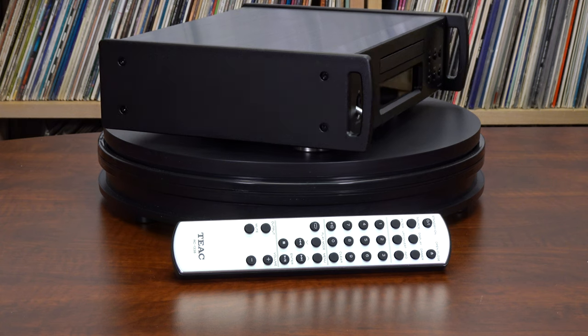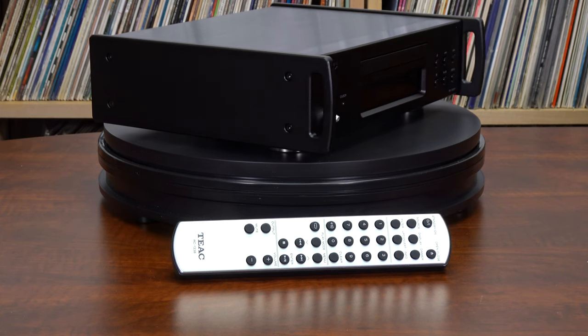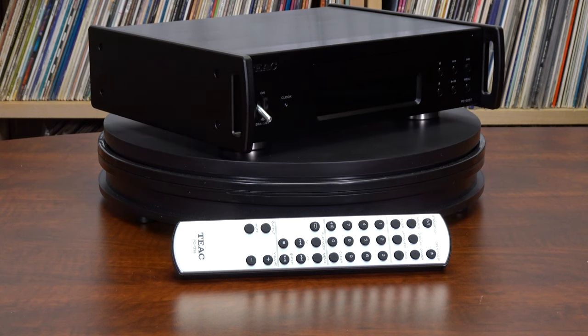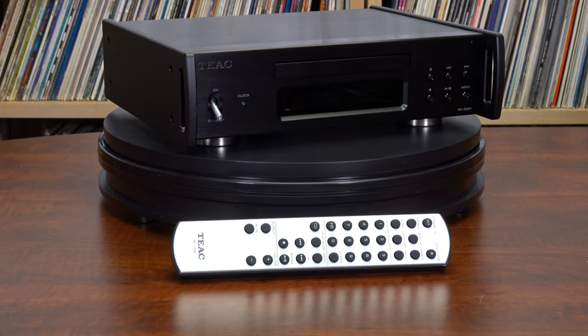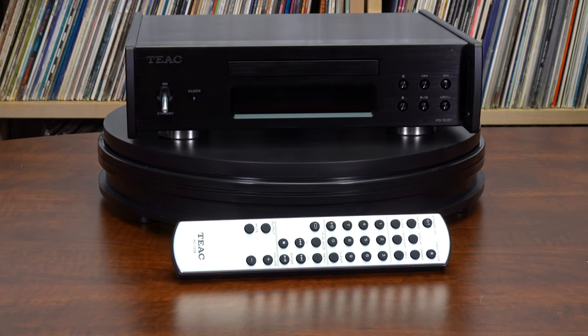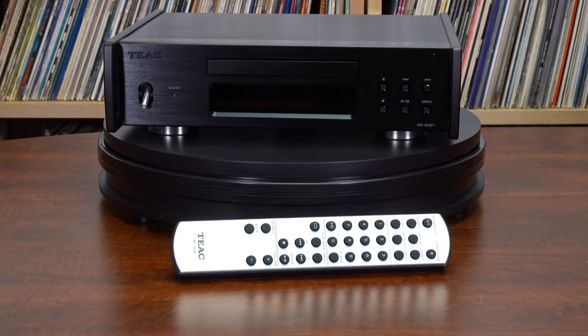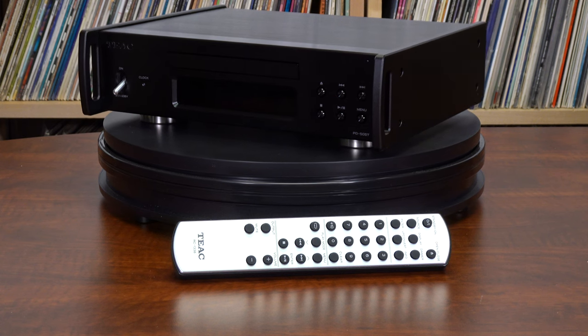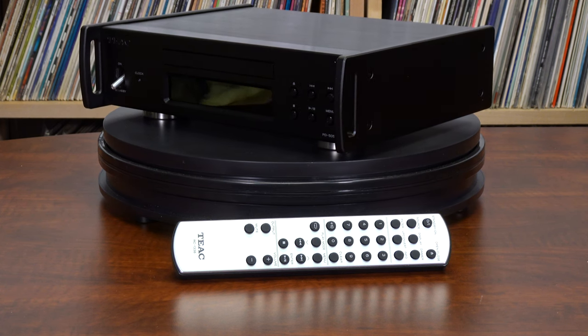Sonically, we found that the connected DAC played a large role in the sound, with the TEAC delivering an accurate signal. We felt the TEAC PD505T accurately read the discs and allowed the DAC to do its thing. So a good DAC is important, and the TEAC NT505XB makes a good pairing with the transport. We also found that the Weiss DAC 204 worked very well with this transport. If you like your DAC, this transport would be a great choice — it will get the most from your DAC and you'll be able to listen to all your CDs.